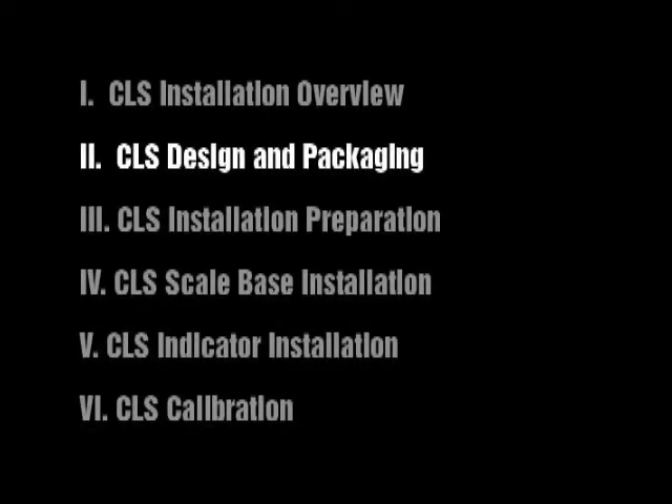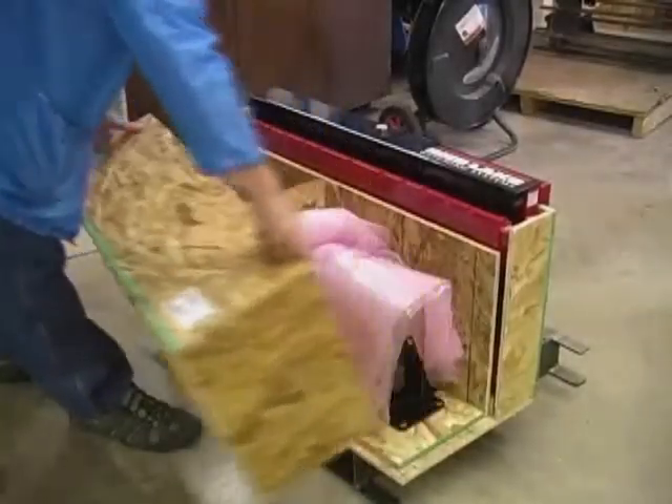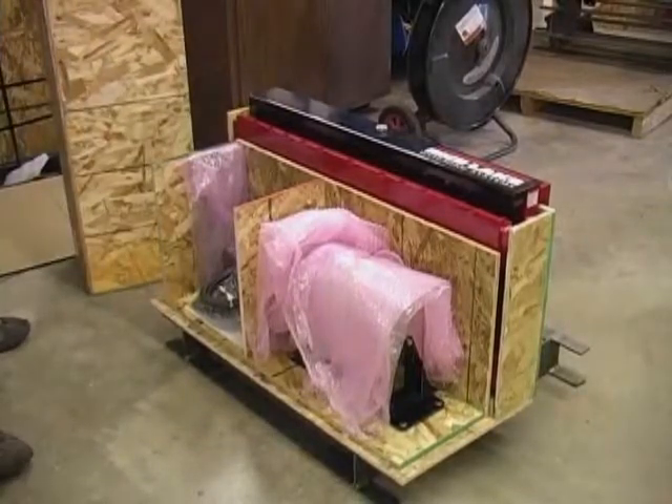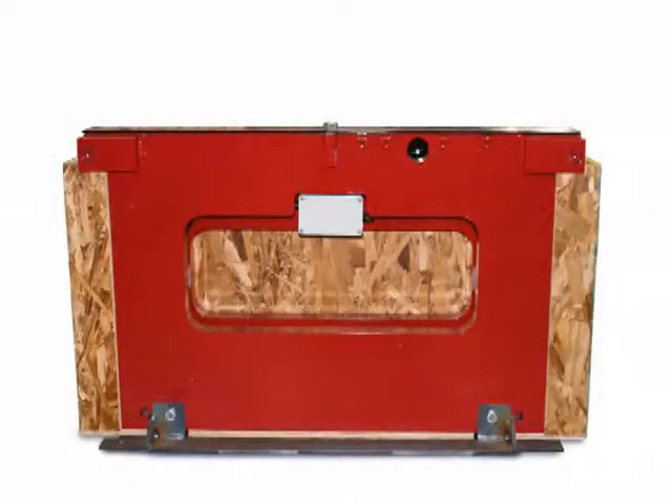CLS Design and Packaging. Upon receipt of the shipping pallet, please take time to inspect it for any visible signs of damage and ensure all components are included. The shipping pallet should contain the following.